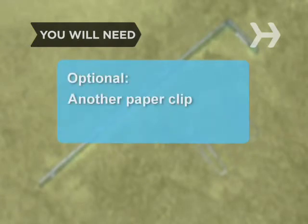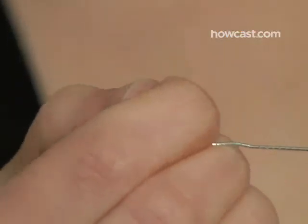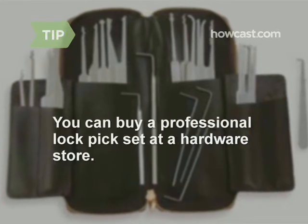You can use a second paper clip. Step 1: Get a paper clip or safety pin and bend it straight. Now make a slight upwards bend at the very end. You can buy a professional lock pick set at a hardware store — there is a basic size intended for American locks.